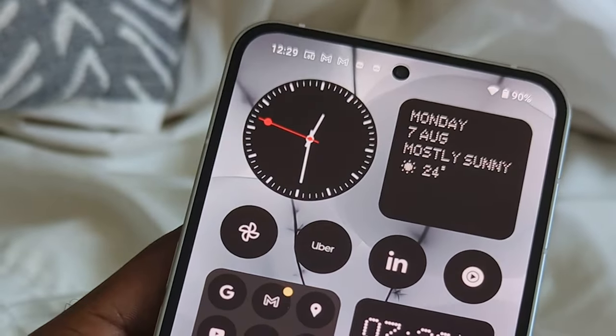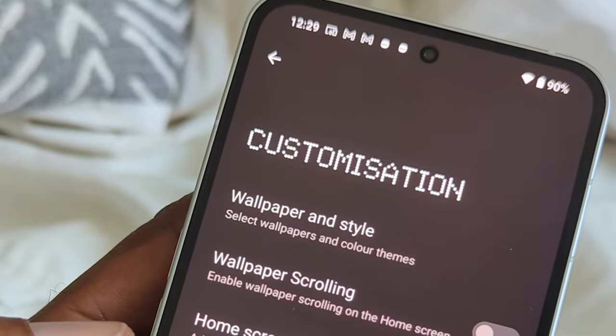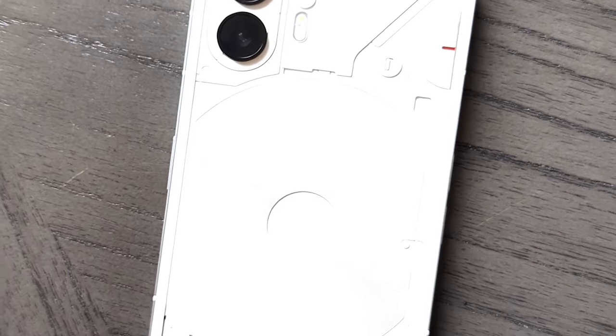It goes all the way to 120Hz refresh rate and it's variable, meaning it can dial itself down to 1Hz when the screen doesn't require that high refresh rate to save power. When you're gaming or need that smooth motion it'll amp right back up to 120Hz. When you're outside you can see it more clearly now because it goes up to 1600 nits. It's not as high as Samsung or Apple, but it's bright enough to see in direct sunlight and it doesn't look washed out because of how nicely optimized this panel is. Most mid-tier phones in direct sunlight may show colors that look washed out or grayed out — this still looks quite vibrant.